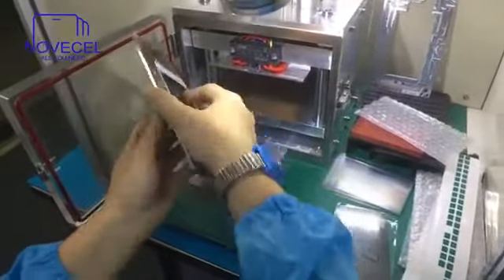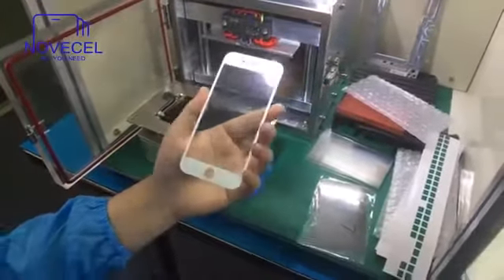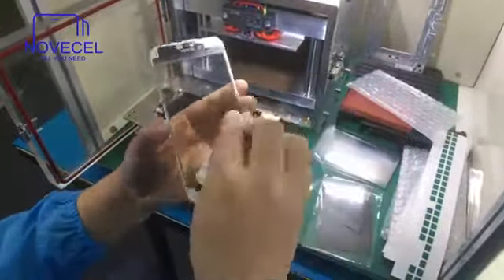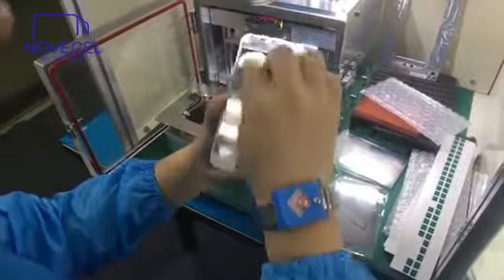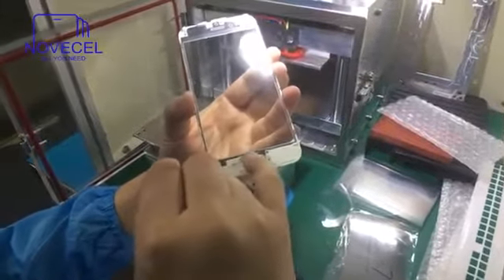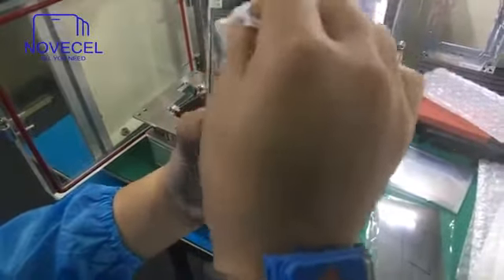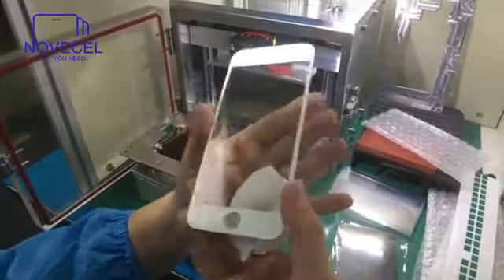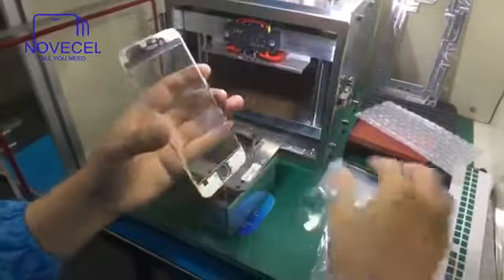Now let's check. This is the OCA film result. It's very, very precise. If you use a roller or another laminating machine, you just cannot get this result. This OCA is already done.